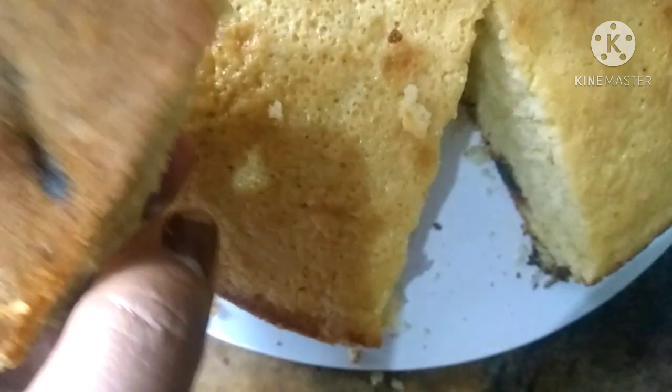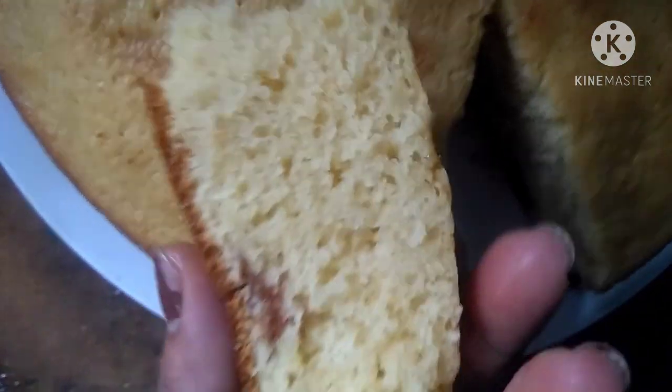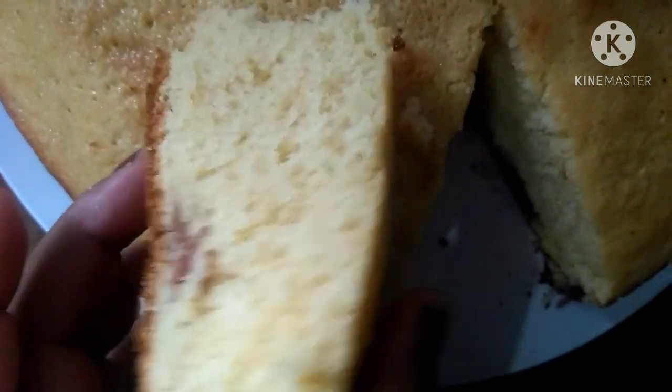Fica muito fofinho, e fica com esses pedacinhos de goiaba no fundo. O sabor que fica é ótimo, né? Para tomar um cafezinho — vocês que gostam de café — é ótimo.